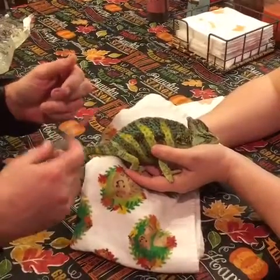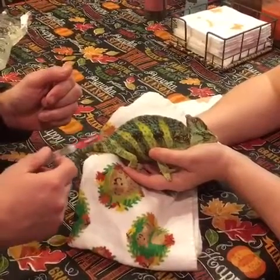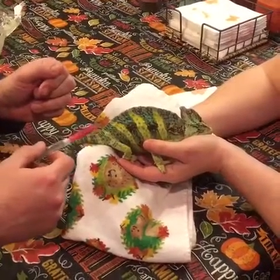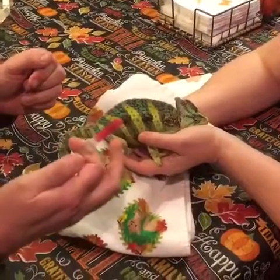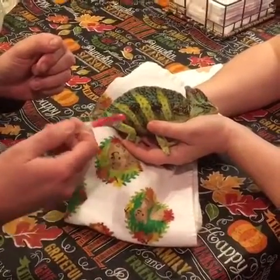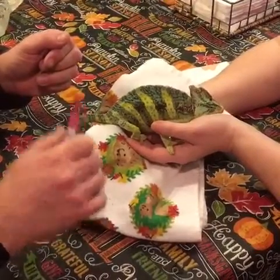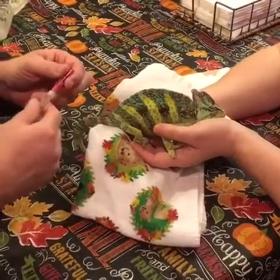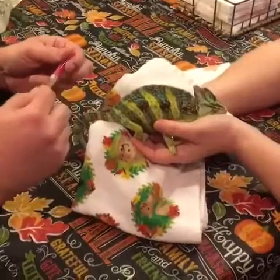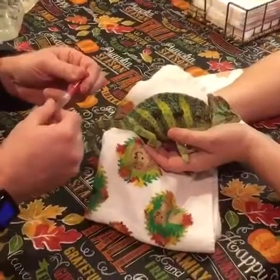This is Rango, who has a tumor on his side. We give him sub-q fluids every few days using a 25 gauge needle and sterile saline solution. We heat up a dish towel in the microwave for about 15-20 seconds to give him something warm to sit on, and we also heat up the sub-q fluids by running them under warm water.